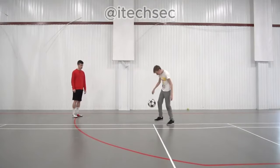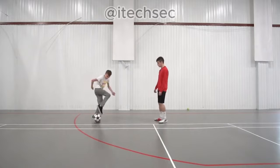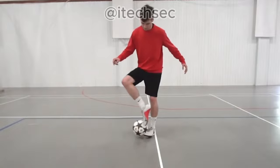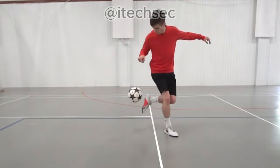When my students were mastering the trick, I noticed that many of them confuse this fleek-up with another similar one. Here's the wrong version — as you may notice, there is no step-over and the standing foot remains the same. In the correct version, we have a step-over.